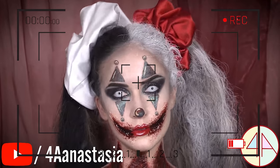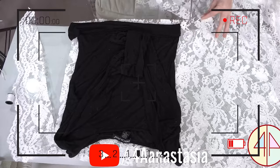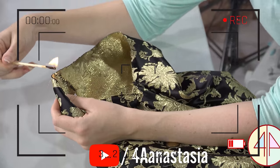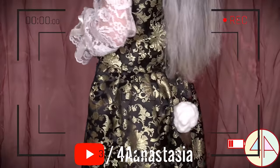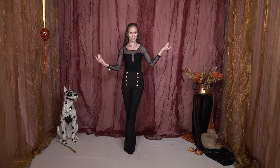Happy Halloween! Welcome back to For Anastasia! You have seen DIY, you have seen makeup for the clown, you have seen rabbit costume, but finally we can see rabbit makeup. So let's get started and see the final looks.